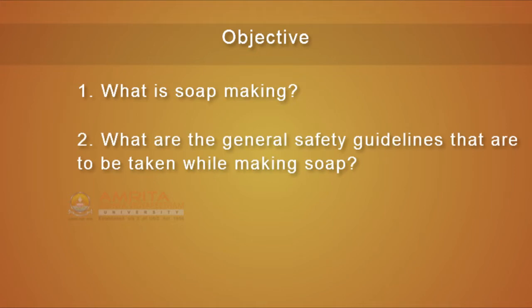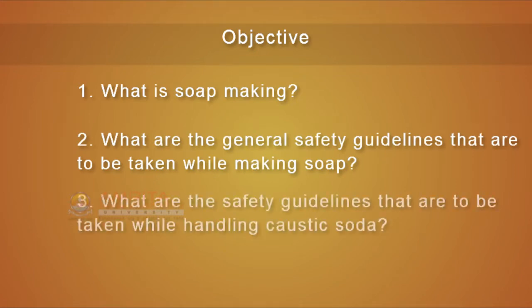At the end of the session, you will know: what is soap making, what are the general safety guidelines that are to be taken while making soap, and what are the safety guidelines that are to be taken while handling caustic soda.